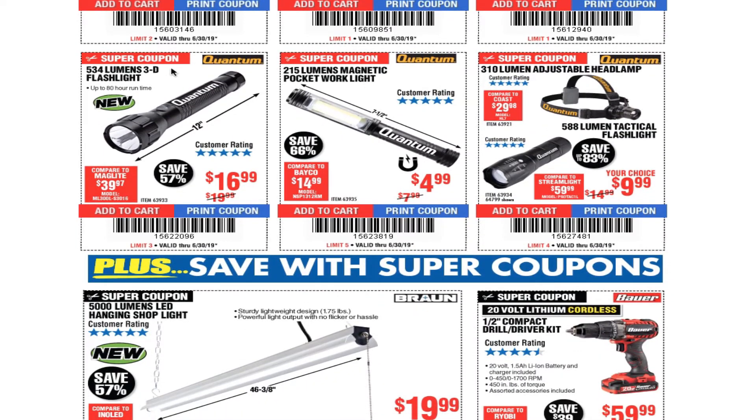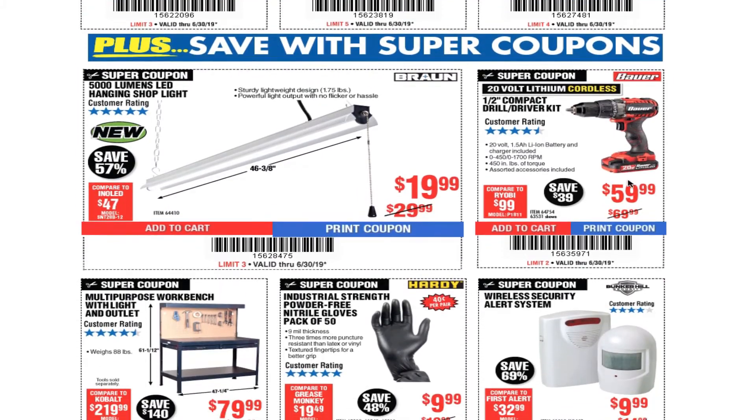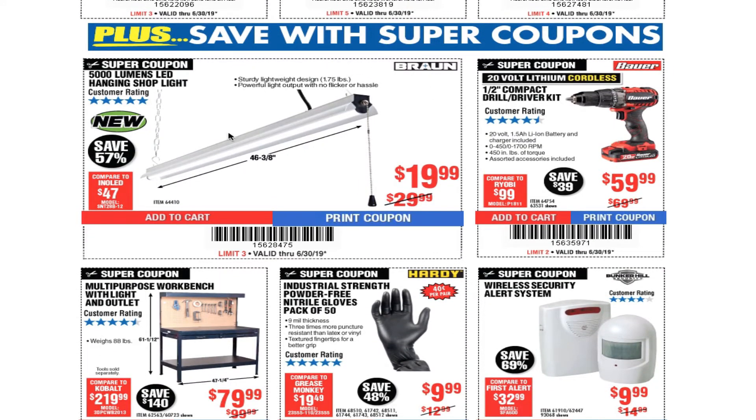You got the 534 lumens LED flashlight for $16.99, a 215 lumens magnetic pocket work light for $4.99, and the 310 lumens adjustable headlamp for under $10. And with super coupons, you can get the 5,000 lumens LED hanging shop lights for $19.99 — just under 20 bucks.